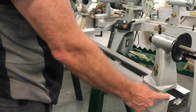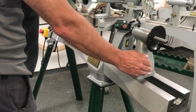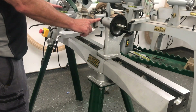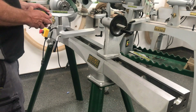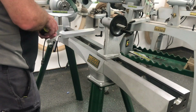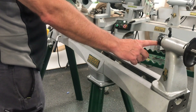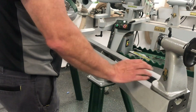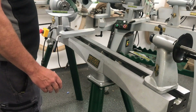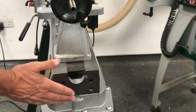Today we're going to show you how to assemble the bed extension. If the Coronet Herald is in its normal position, you've got a between-centers size of 508 millimeters. We've got a 16-inch or 405-millimeter bed extension, so if you extend that right out we're going to get 913 millimeters between centers. We also need that nice and small running to accommodate the timber, so let's have a look at how to put it together.